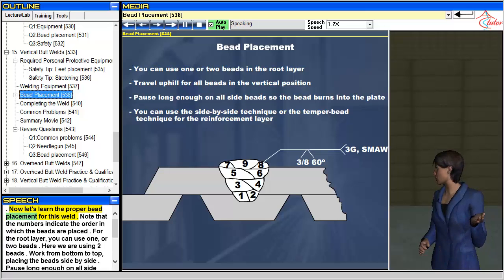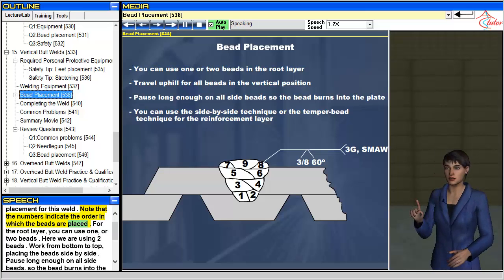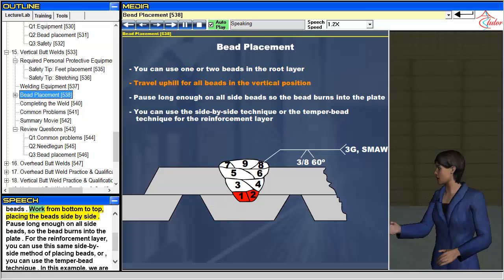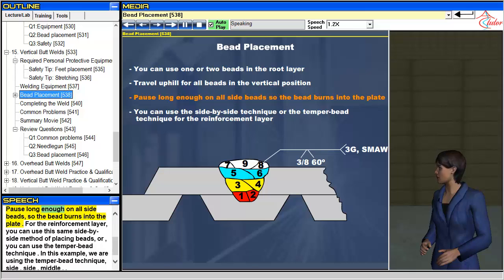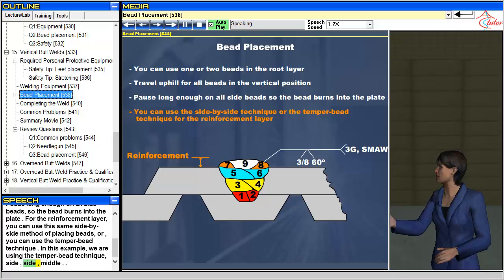Now let's learn the proper bead placement for this weld. Note that the numbers indicate the order in which the beads are placed. For the root layer, you can use one or two beads; here we are using two beads. Work from bottom to top, placing the beads side by side. Pause long enough on all side beads so the bead burns into the plate. For the reinforcement layer, you can use this same side-by-side method, or you can use the temper bead technique. In this example, we are using the temper bead technique: side, side, middle.